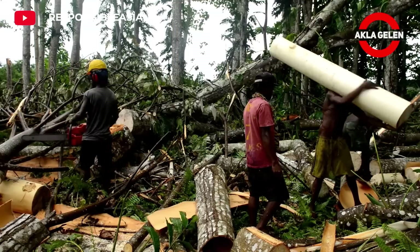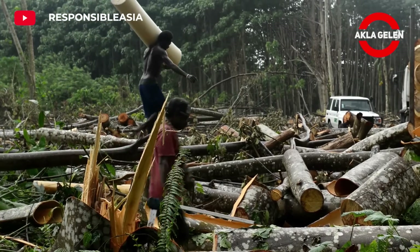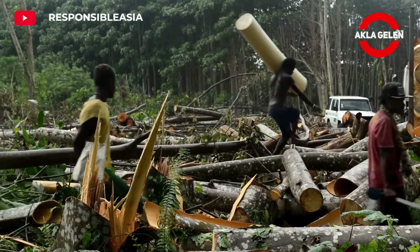As balsa wood ages, its density increases and its lightness decreases. Therefore, the best quality balsa wood is obtained from young trees.